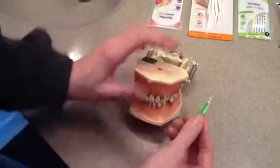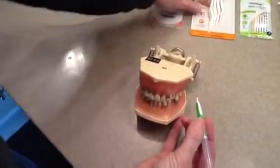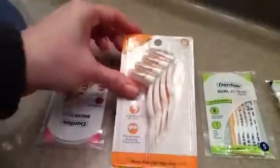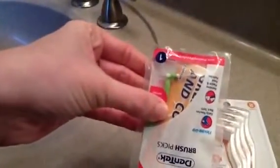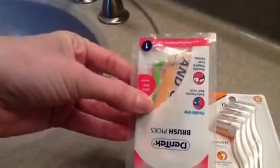It comes in different sizes. This brush here in particular is used for very tight spaces. As you can see here, this one is for very wide spaces — it would be used for large furcation areas possibly. Then we also have an even smaller type of brush. They also come with a larger handle if you have dexterity issues that don't allow you to hold a smaller brush, and they actually even come with larger handles.